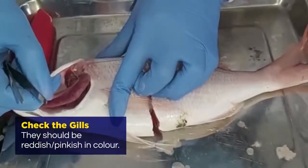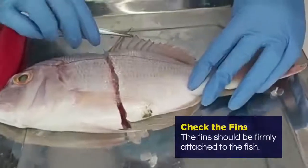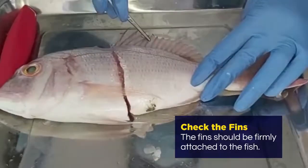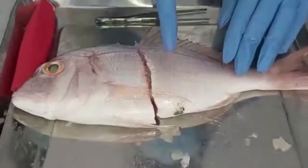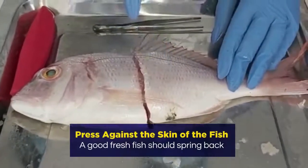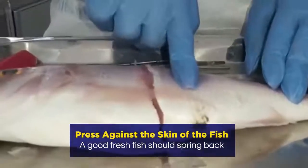Then you look at the fins — the fins should be firmly attached to the fish. Then you press the fish: it should spring up. A good fresh fish should spring up.